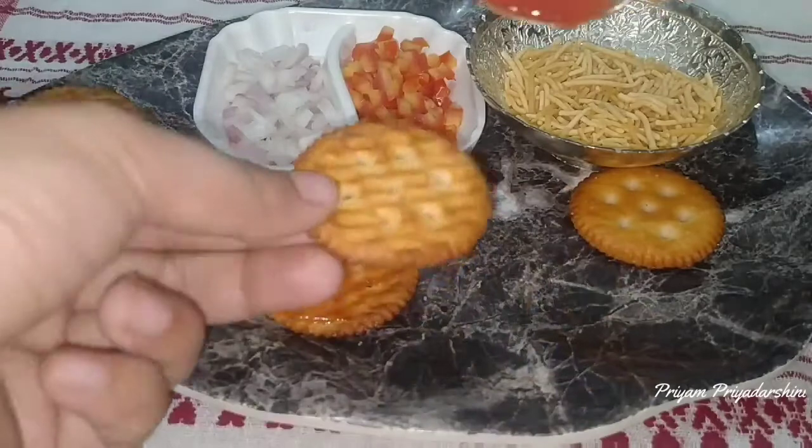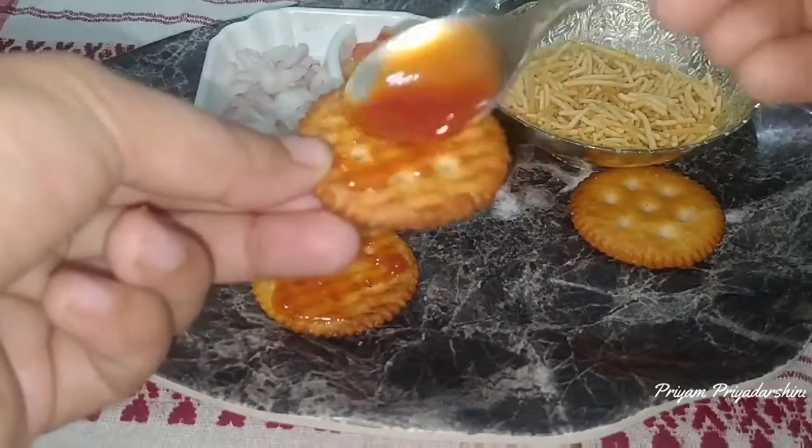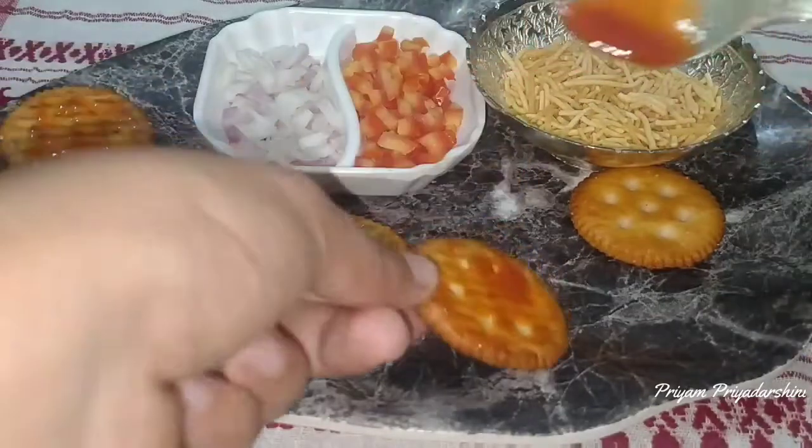If you don't have a nice food, then you can eat the food.